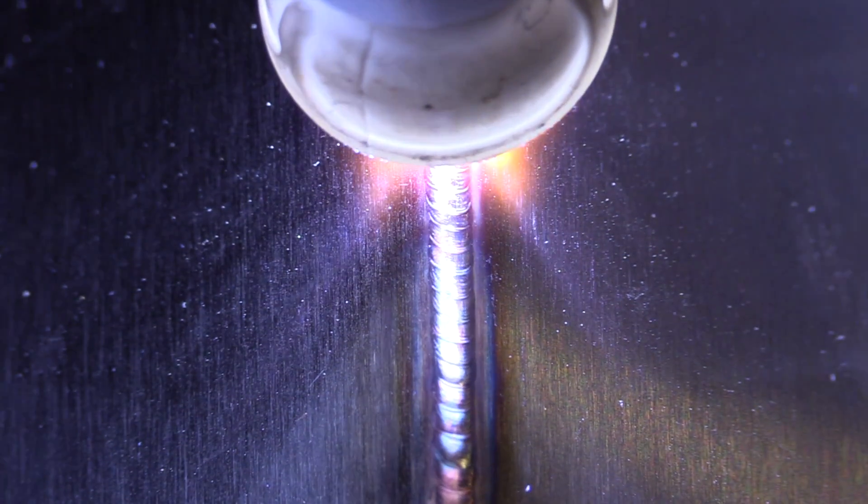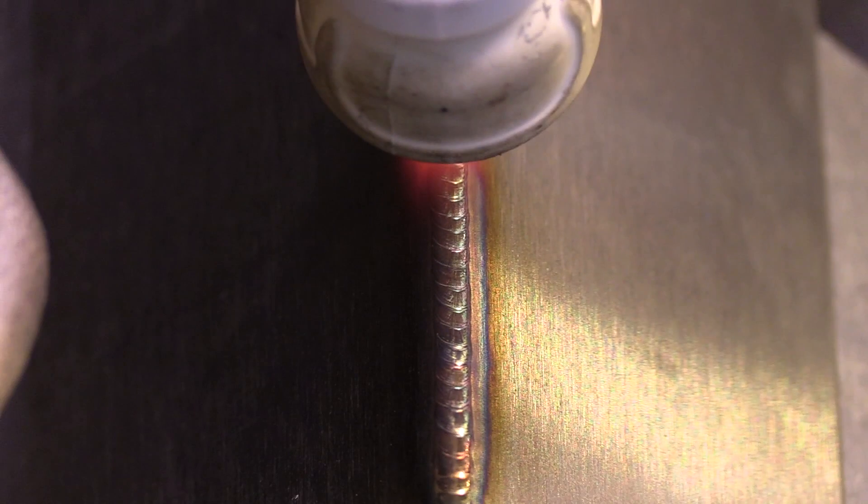We're going to weld that in the same fashion — get that puddle established, get moving along, and just use just enough heat so that the toes of the weld wash out and just wrap the corners in. Don't add too much filler wire.